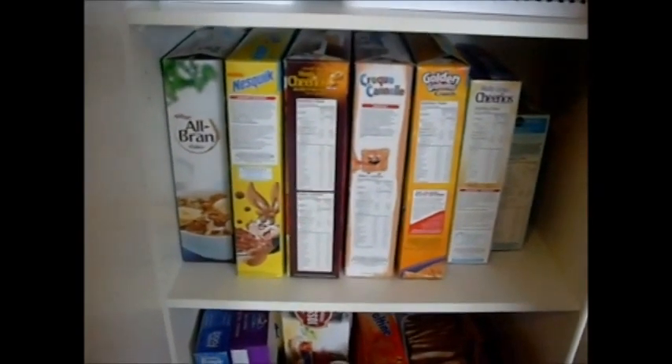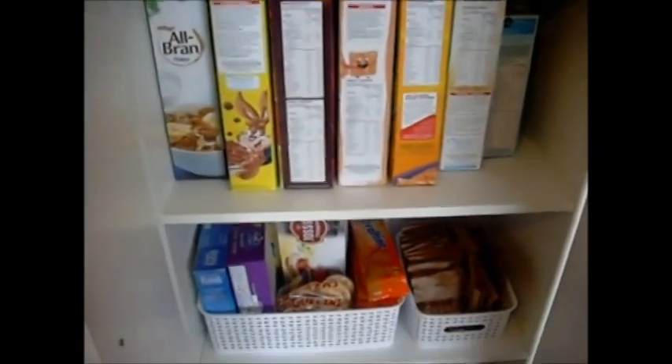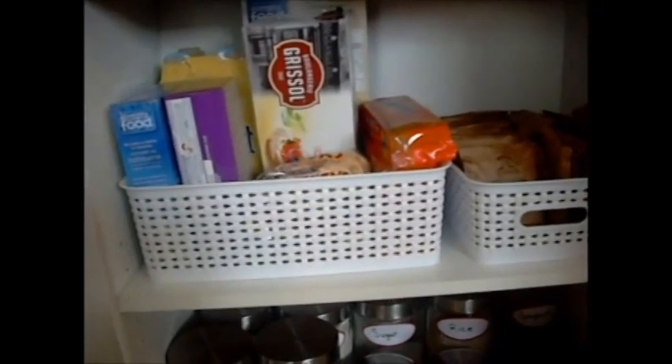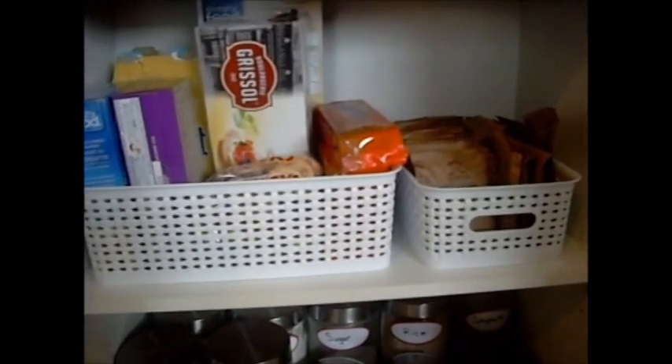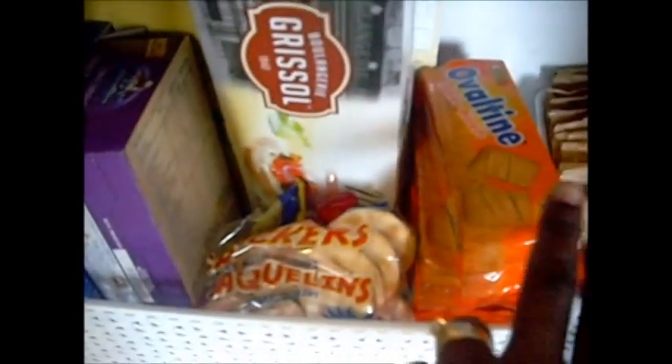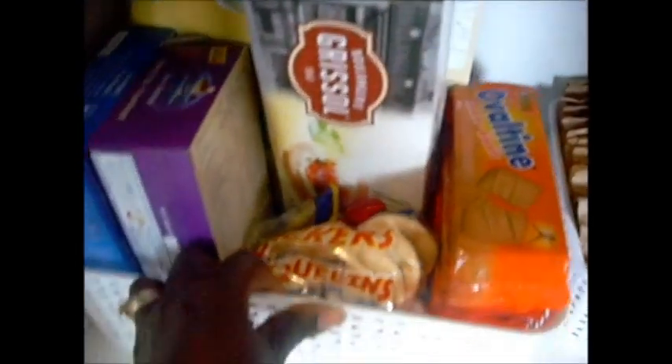And my cereal — I'll just keep the cereal in the boxes for now, but later on I plan to put them in containers. On the third shelf I have some more baskets from Michael's, a large one and a small one. I love the way it looks. In the small one I put the kids' oatmeal — I took them out of the boxes so they can just pull it out and grab which one they want, easy to look through. In the large one I have some cookies, crackers, cream of wheat, pancake mix, some Melba toast, and some crackers in the back.